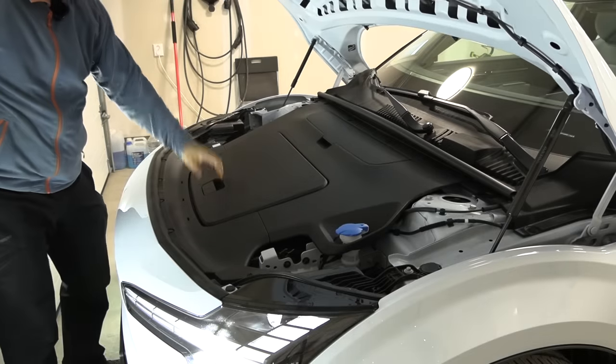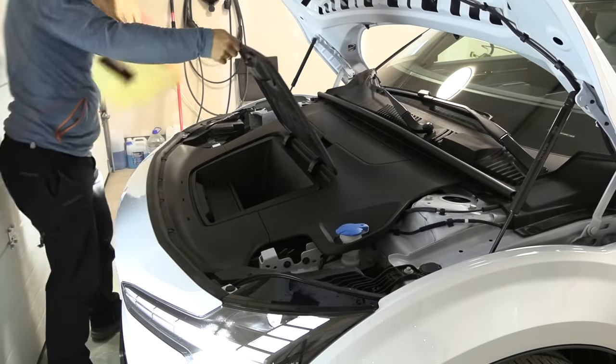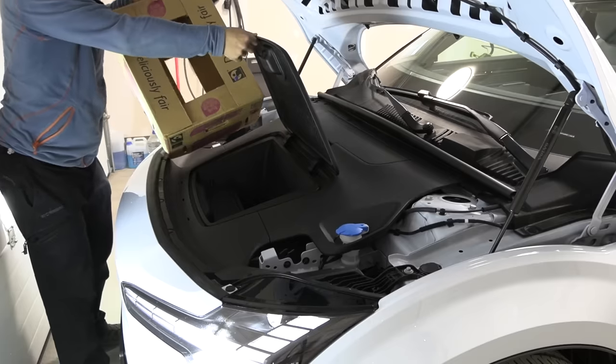Okay, let's see — we have a little frunk but it's not big enough for any banana boxes. Here is the size of a banana box, so it's barely big enough to fit some cables in there.